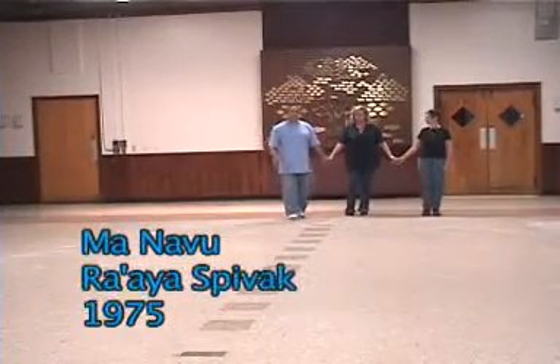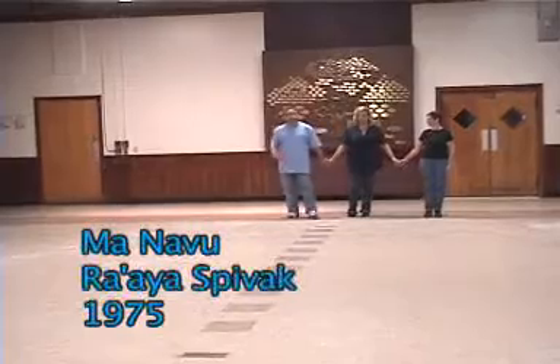Raya Spivak. Manavu. Beginner dance, beautiful, easy — practice for Yemenite steps.